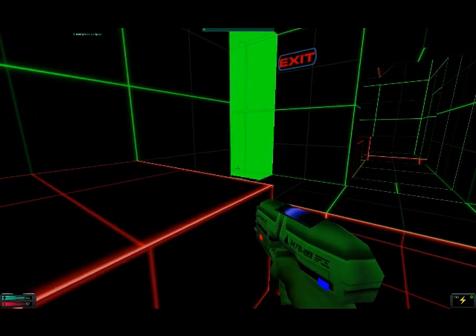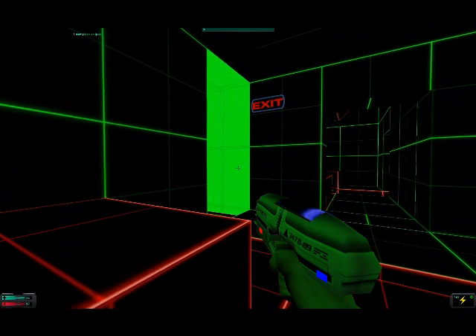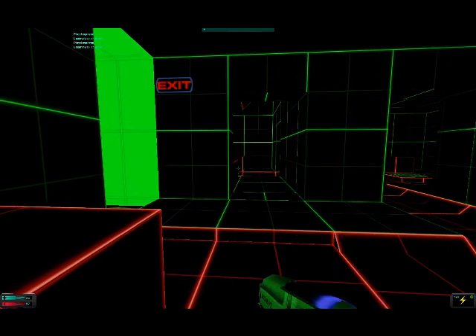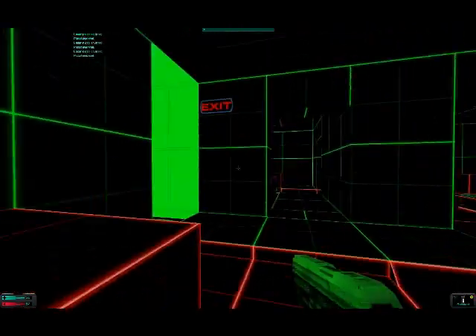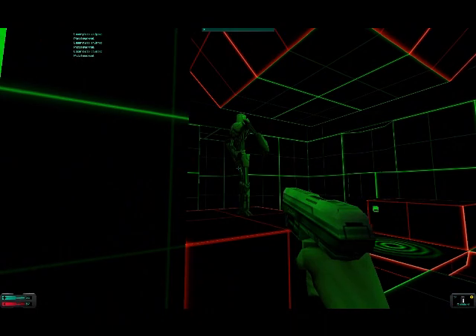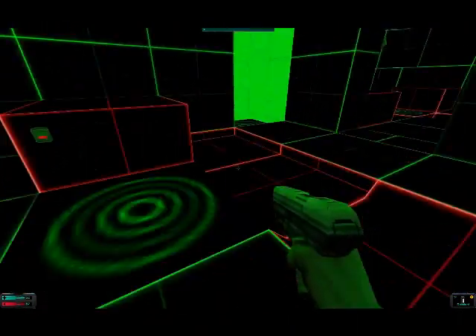What number is the laser pistol? You know the tutorial with only lines? It actually looks kind of shit-ass creepy.